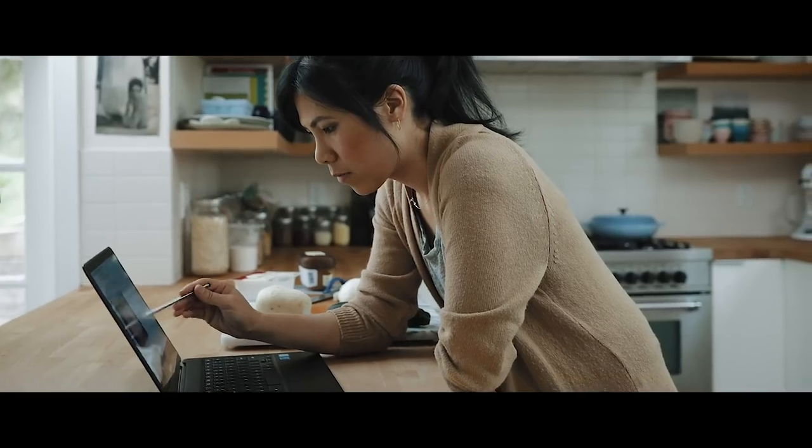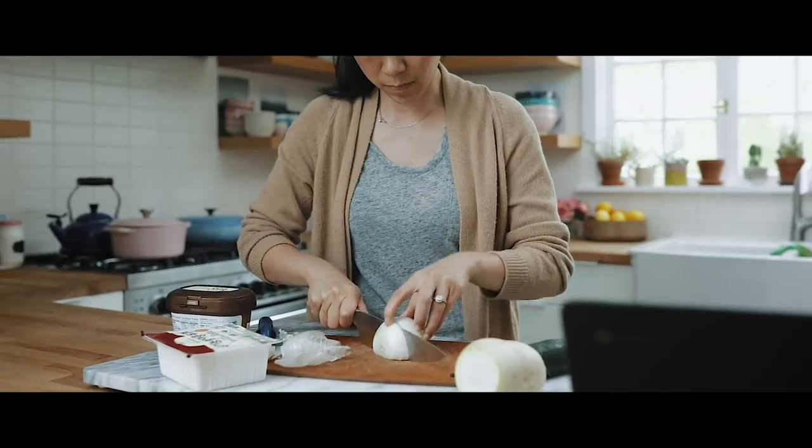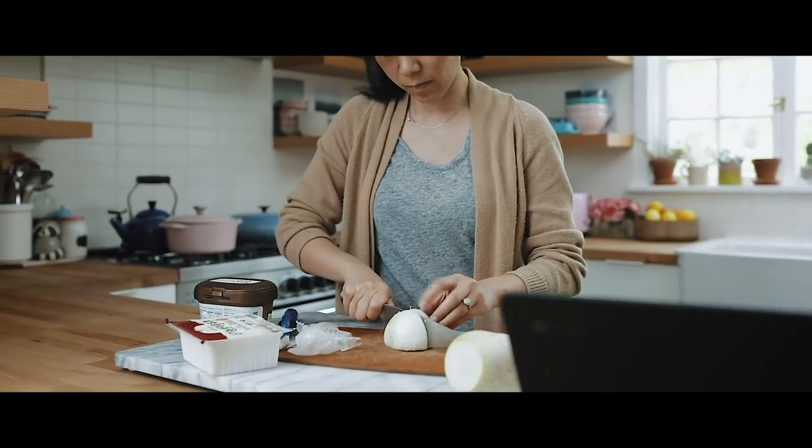For example, this doenjang jjigae which I'm about to make — I look at their ratios, I look at their ingredients, I look at their techniques, and then from there I come up with my own way of doing it. It's nice because I can mash three recipes together, or however many I look at, and then come up with my own.